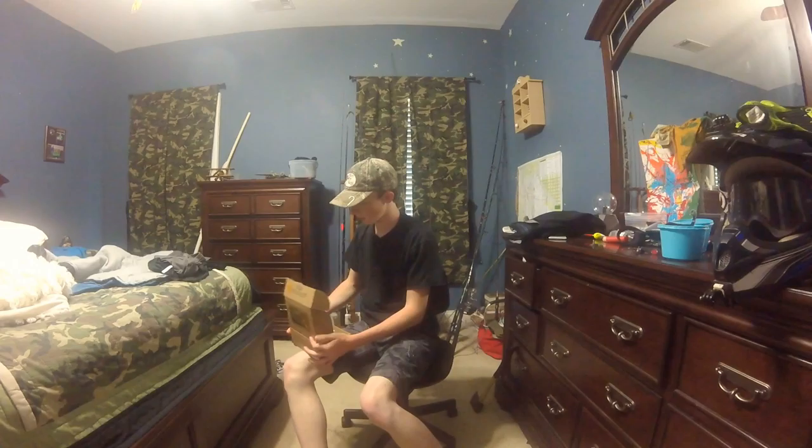Hey! What's up everybody? We're doing the Mr. Tacklebox unboxing today. This is South George Basson. We have our Mr. Tacklebox.